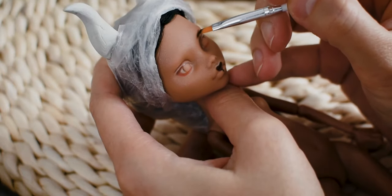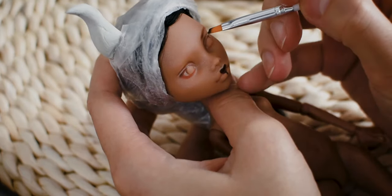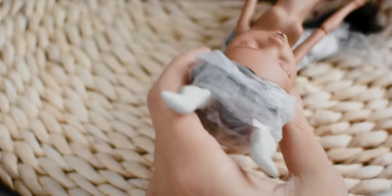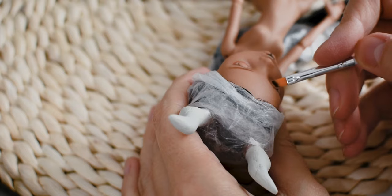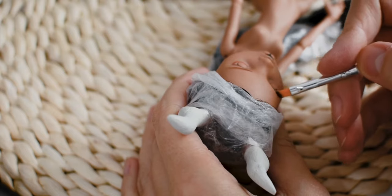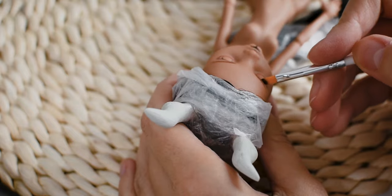When I am drawing eyebrows, I am always starting with a bit lighter color than what I want to achieve. This time I am starting with a brown base, but later I will draw black hairs onto the top of it, so I will be able to create a beautiful gradient.